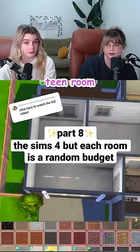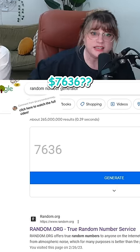This is going to be the renovated garage teen room. We need computer money, please. Seven, six, three, six.